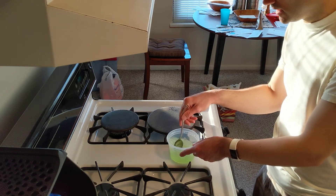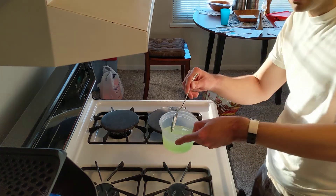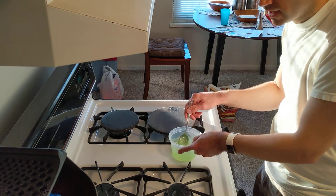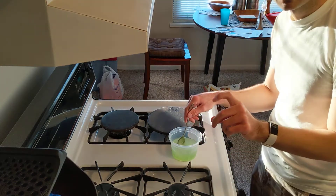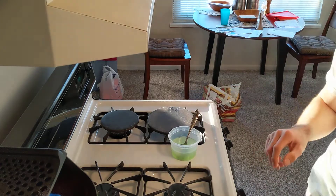Just make sure this is all nice and mixed. Now this looks very liquidy right now but it'll thicken up in time, and you just put it in any tiny little squeeze bottle or any of those little spritzer bottles. And that's it — that's all you gotta do to make your own hand sanitizer.